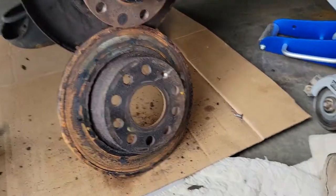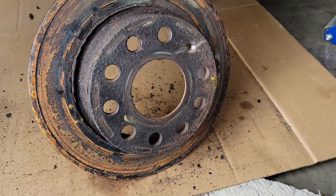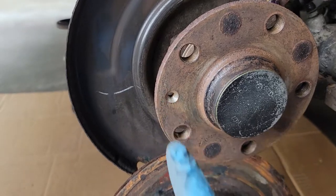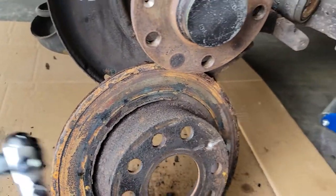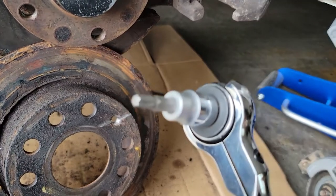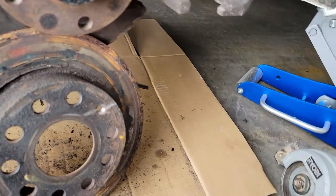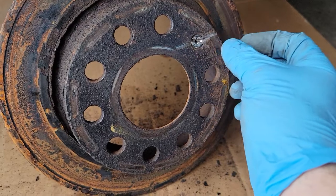I wanted to produce this quick video regarding the rotor screw. It goes right here, through your rotor, and it got stripped by this T30 bit. This is a Volkswagen Jetta I'm working on for a friend, changing the rotors and pads. You can probably see that line there and are wondering what's going on.